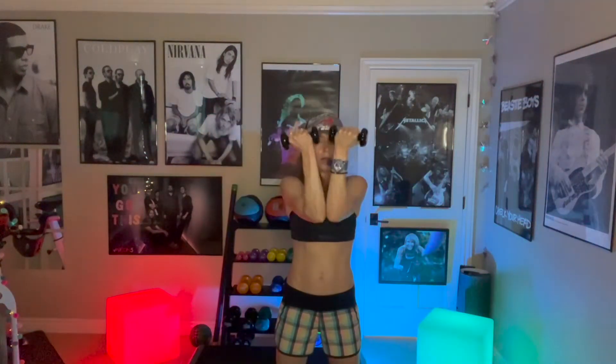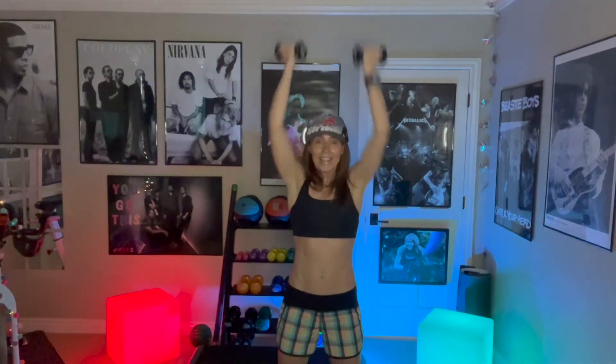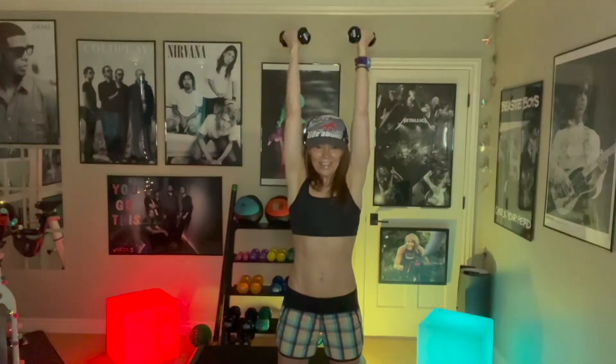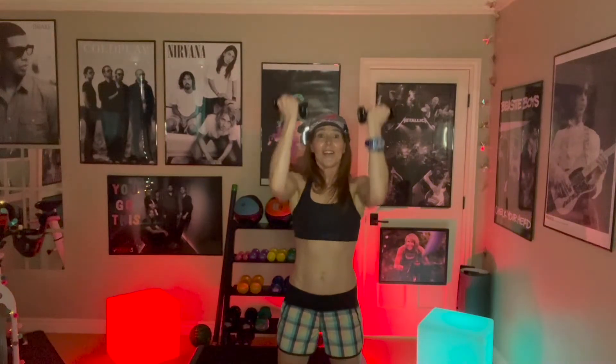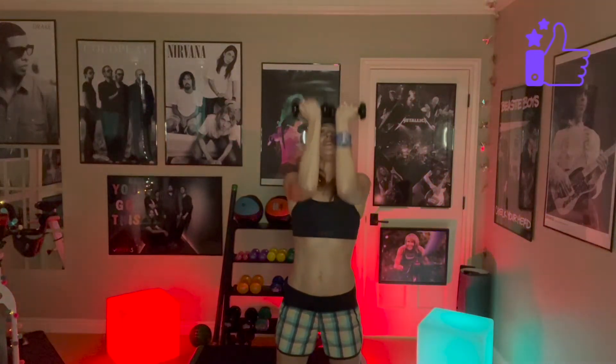Lower it down, two more. Now Arnold — up down. Four, three, two, one. Press, pull. Four, three, two, one. Halfway down and pulse. Four, three, two. Hands in, elbows in. Four, three, two. Out, in. This is it. Four, touch the elbows. Three, two, one.